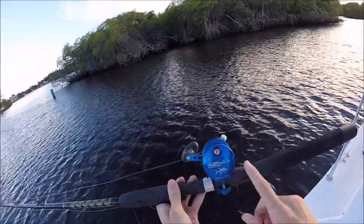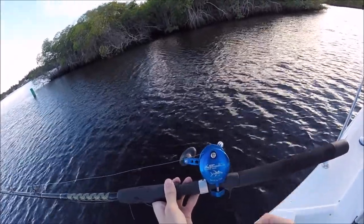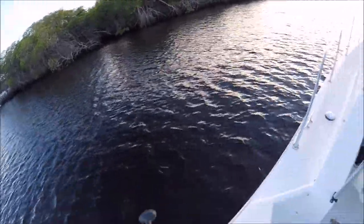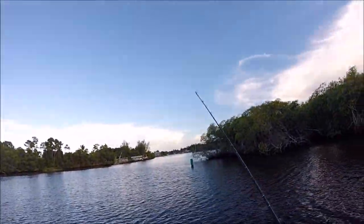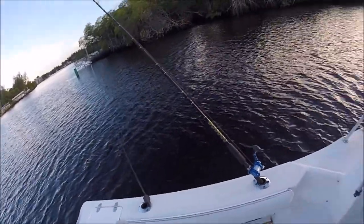By the way, on this reel — a lot of people ask me about it. I have no idea what model. It's an Avet SX, something. I've had a few people ask me about it in the videos and I have no clue. I've had this reel for a long time. Very good reel.